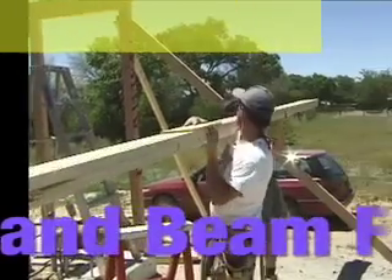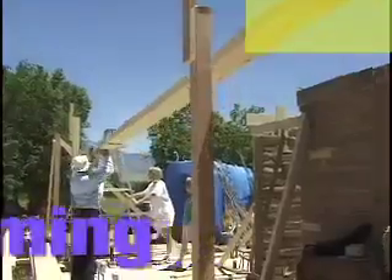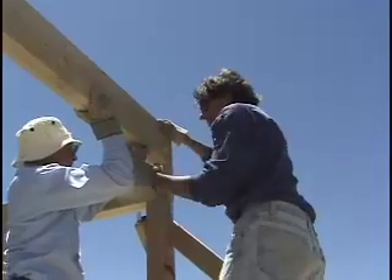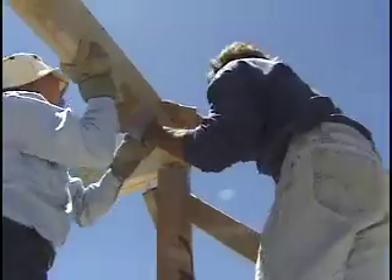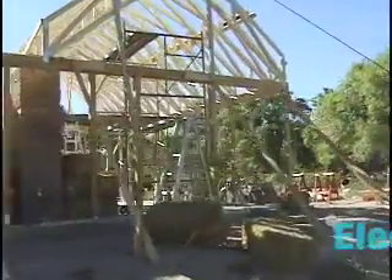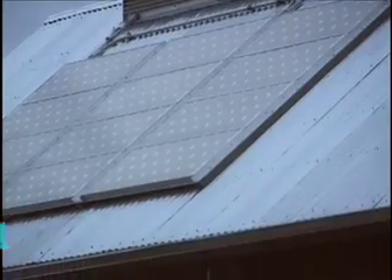The straw bales will be used for infill only and do not take any structural load. The roof on this house does more than just keep the rain out and the heat in — it's also used for collecting solar energy. You can see the panels on this roof; those are photovoltaic panels which convert sunlight into electricity, meeting 100% of the electrical needs of this house.